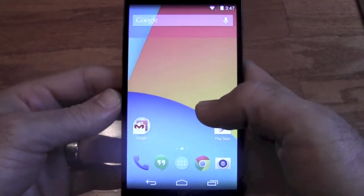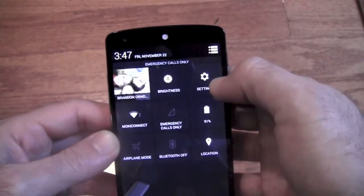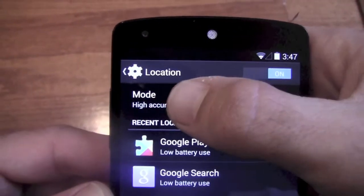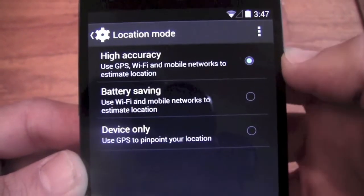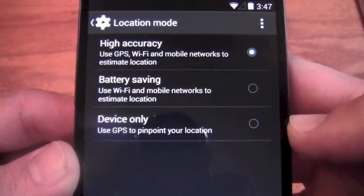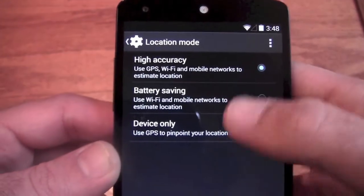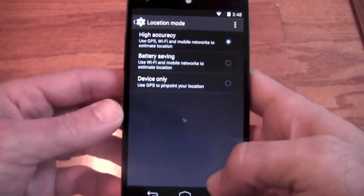One of the first things we want to talk about is the fact that it has much smarter location settings to help you save battery. Let's go to Settings, then Location. Here you'll see Mode. Right now we have it on high accuracy, but now you can use GPS, Wi-Fi, and mobile networks to estimate location. If you aren't worried about it being completely precise all the time, you can set it down to device only. That will definitely save a little bit of battery — there is definitely a difference. So changing this mode can help save battery quite a bit, as well as providing accuracy options we didn't have before.